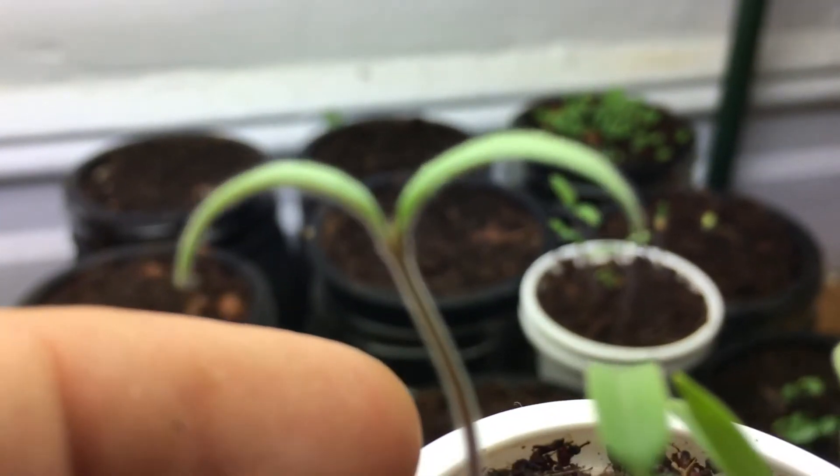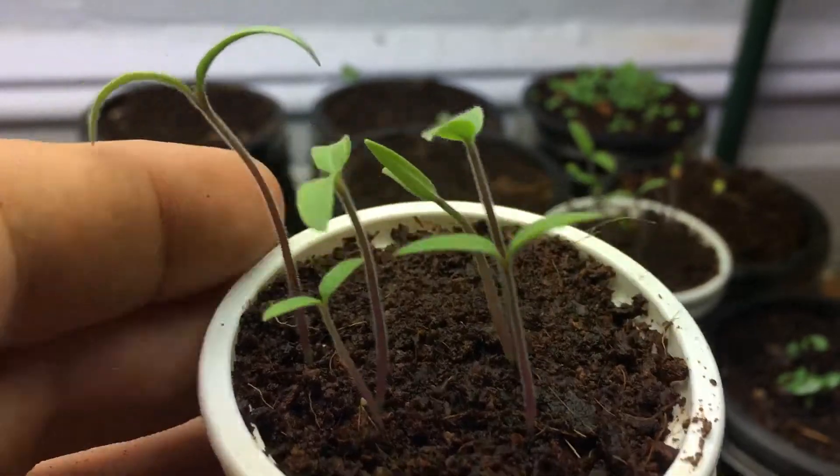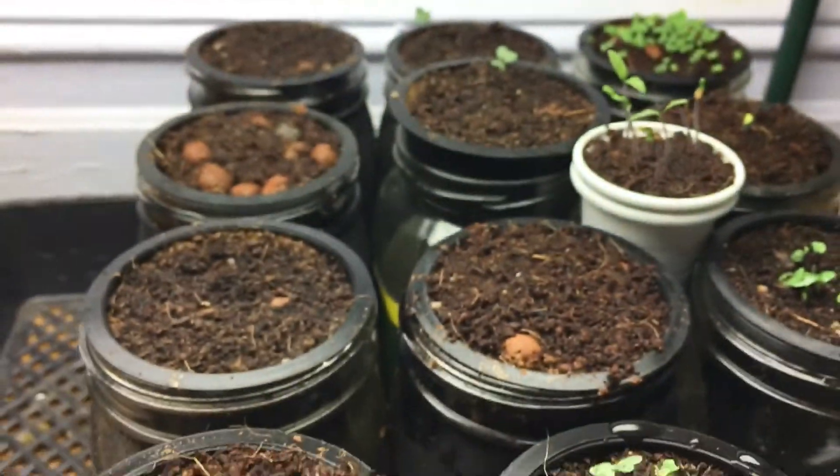Right in between here the leaves are starting to grow. You may be able to see a little clearer on this one right over there — you can see they're really small. And right over here, this is a nice quick way to germinate a bunch of seeds in a really small area.